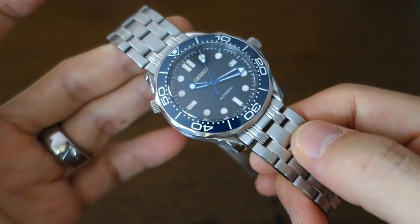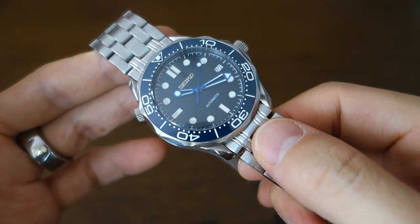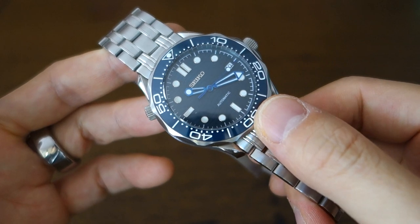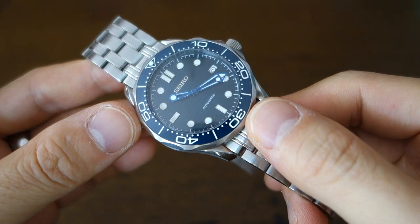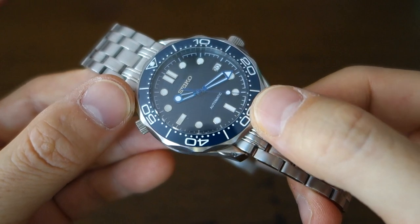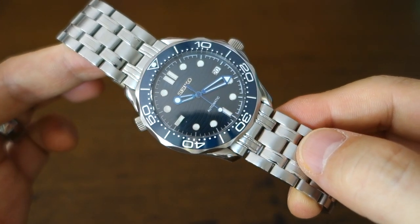Overall, fair specifications — it's got a very generic NH35 movement. The lume is pretty good; it lasts all night. It doesn't state whether it's Super-LumiNova or Seiko lume — I'll confirm that. The bezel insert is presumably ceramic, also to be confirmed. Definitely sapphire crystal — those are the specs we're getting here.